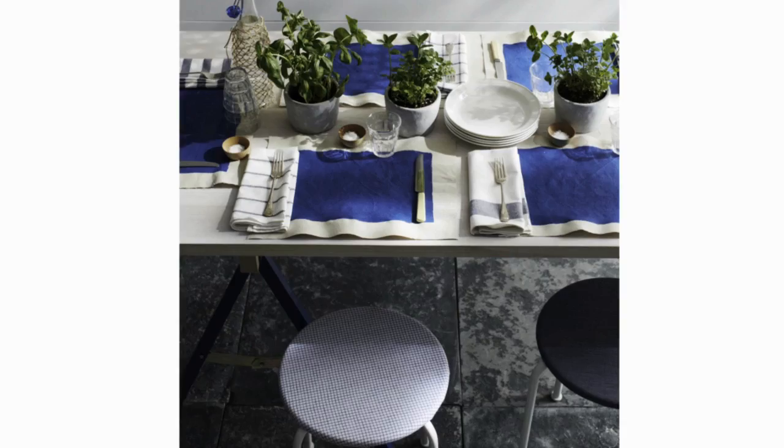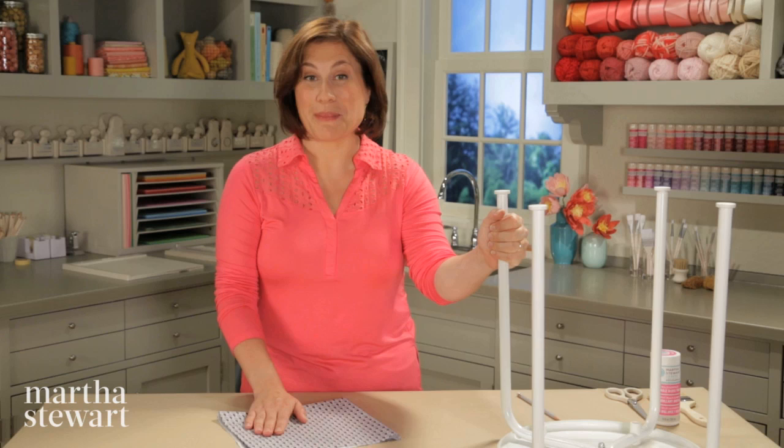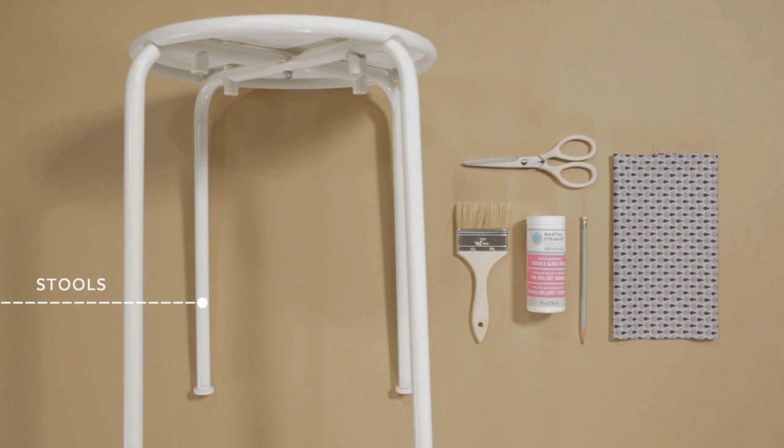Hi, I'm Anduin. Here is a great way to add some zing to your summer entertaining table. This really great navy pattern is going to look beautiful on top of some white metal stools. It's so easy.